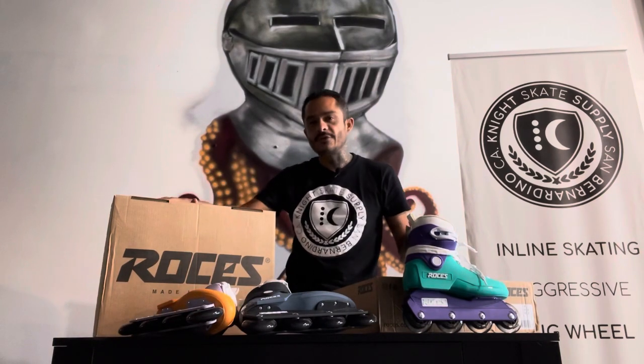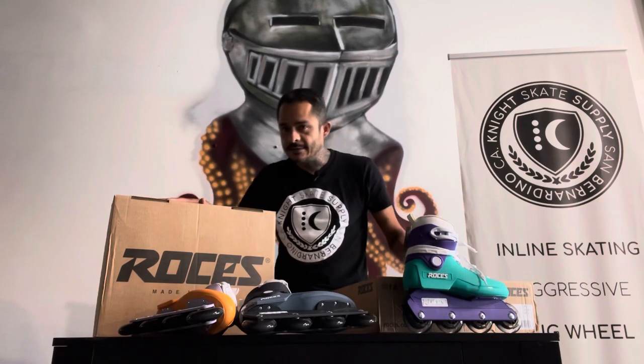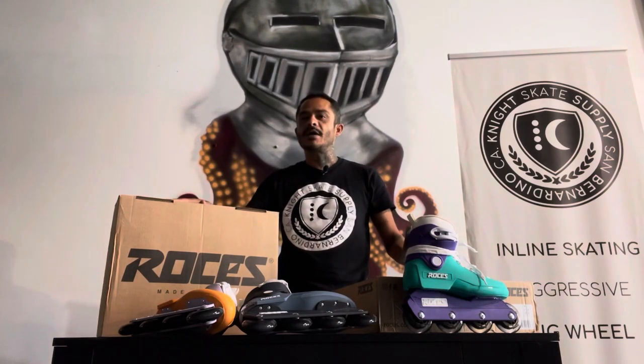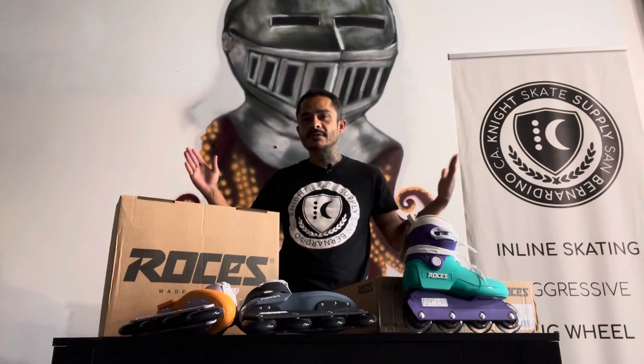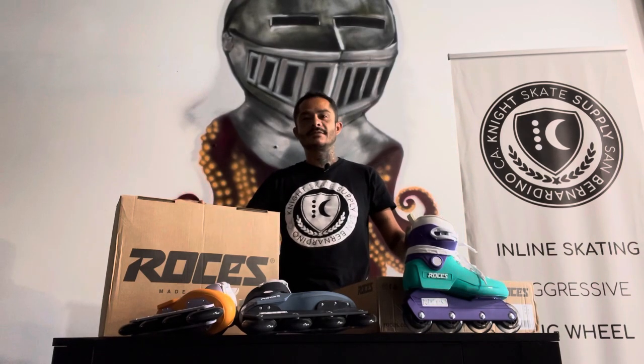One other thing to keep in mind is they are the same fit as an M12, which means they fit small. So if you wear an eight, sometimes nine, get a nine. If you have a wider foot, upsize. If you need to come to the shop and try them on, I have a ton right now. I'm quickly running out of Malta, but I do have sizes of all the other skates available and ready to try on.